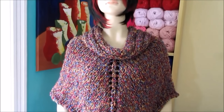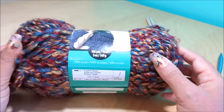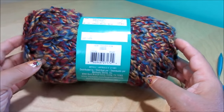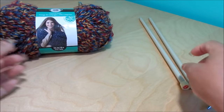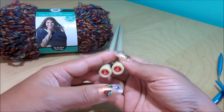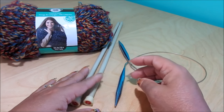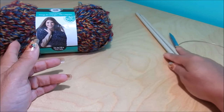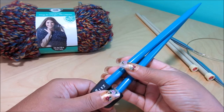Here is the list of materials you're going to need to make it. The yarn I'm going to use is Loops and Thread Country Loom, 100% acrylic, 140 grams, and you will need two of them. The color is Carnival and it's super bulky weight. The knitting needles I'm going to use are 9mm straight ones, and you're going to need a circular needle for the collar — they are 9mm or US 13. Because the long ones are too long for me to work in front of camera, I'm going to use a shorter one just to show you. You're also going to need a tapestry needle and scissors.